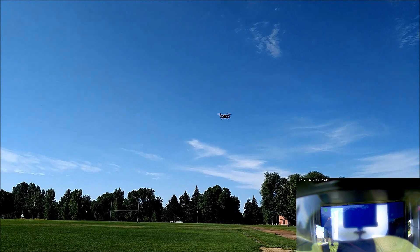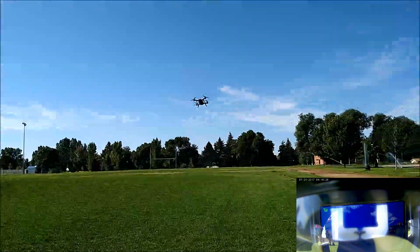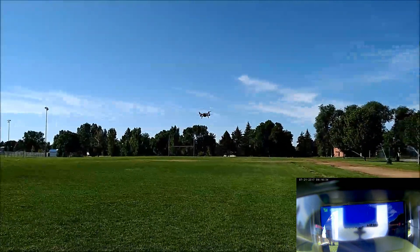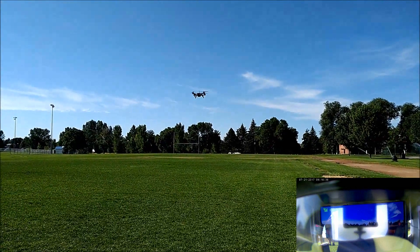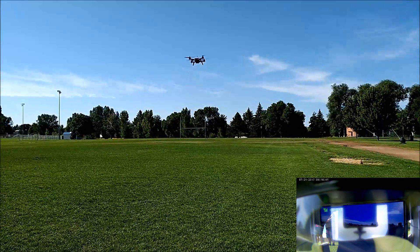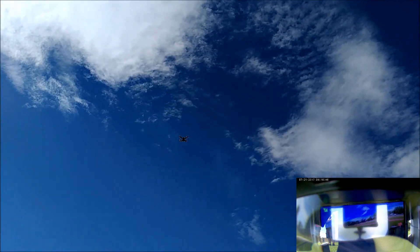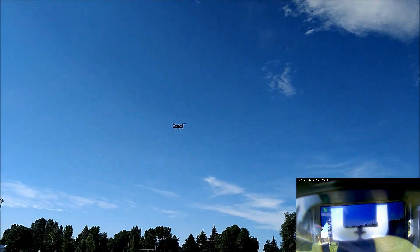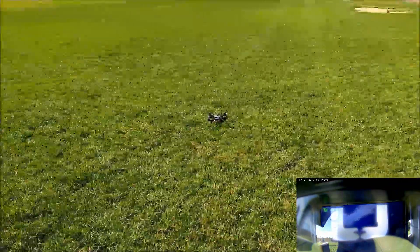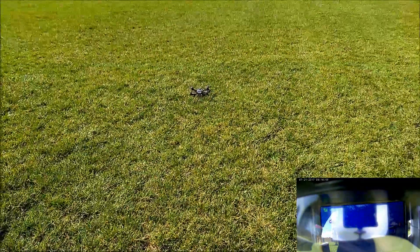Let's do a punch out — that means I'm going to hit the throttle straight up to see how responsive these motors are. Putting it in high mode. Ready? Three, two, one — punch out! Really nice response. Let's bring it all the way down and do a punch out from the ground. Ready? Three, two, one — punch out!